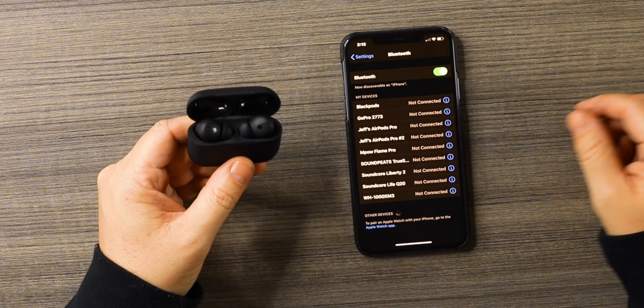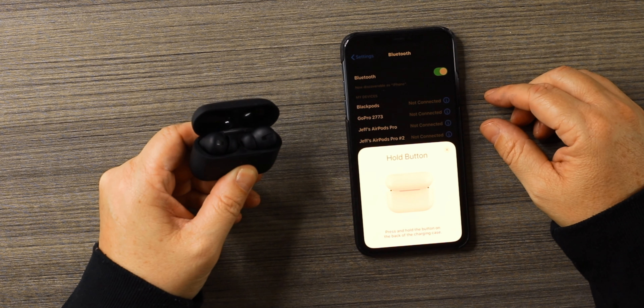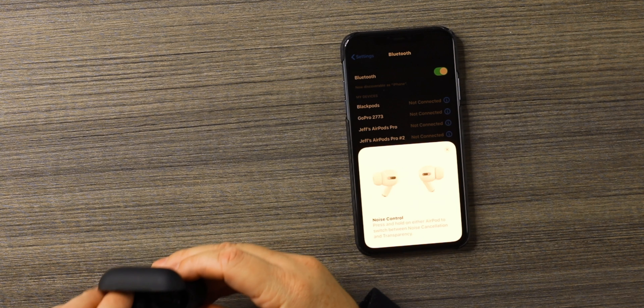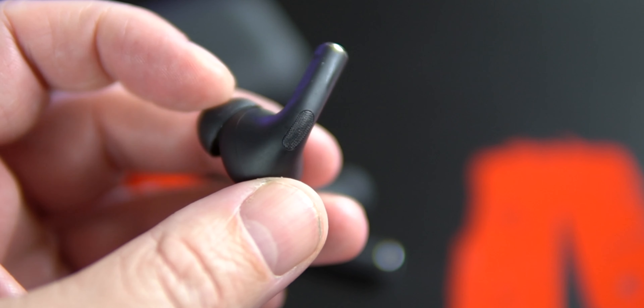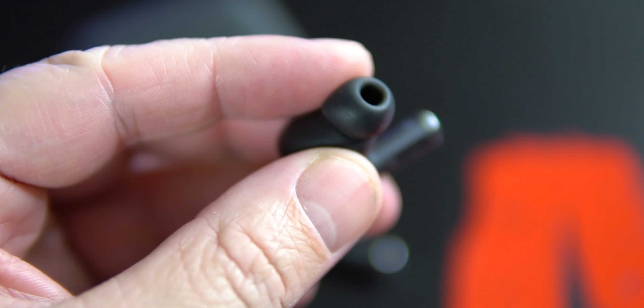Let's connect them and throw them in to try them out. Go to Bluetooth, open the lid, hit connect — you get that real animation just like the real deal. Click the button on the back of the BlackPods. One of the good things is all these clones have had good animation; we've never had a problem with the animation as far as connection goes. For the most part they've been pretty solid when it comes to connection and the animation.